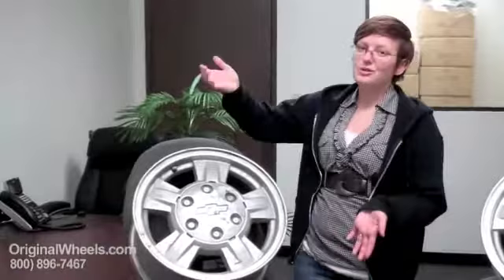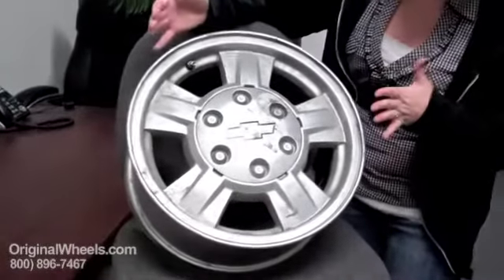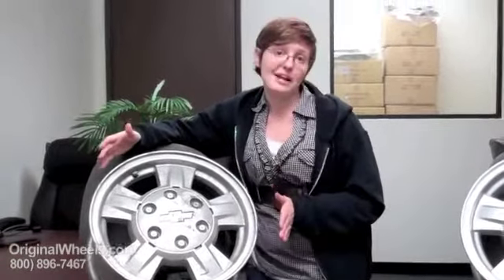Over here I have an example of what most people think of when they hear a used wheel. It's gross, it's got dirt all over it, it's got chips in the paint everywhere — it's not something you want to buy to put on your vehicle.